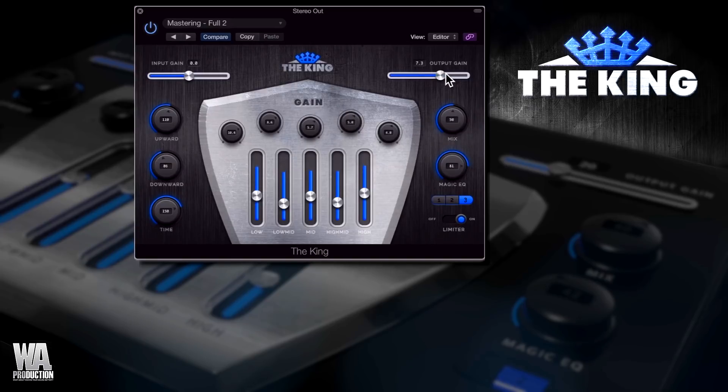But that's just one way to use the plug-in, and it's so versatile that you'll find yourself using it for individual channels and on your master bus. The King is available now, so do check it out — thanks so much for watching.